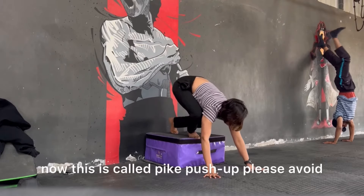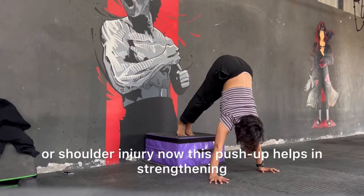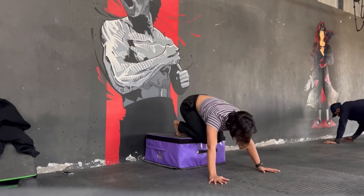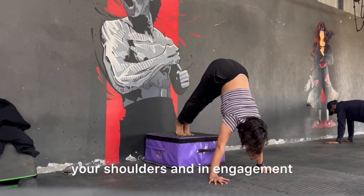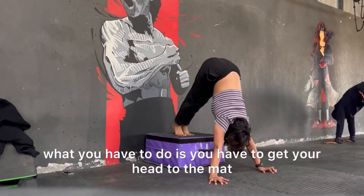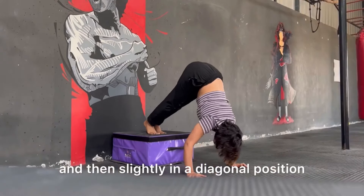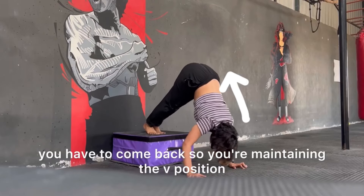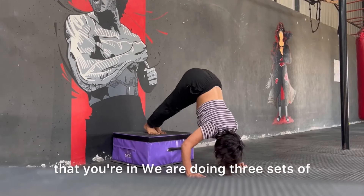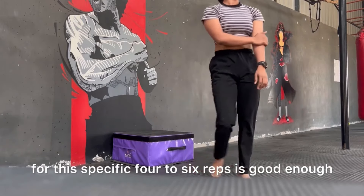This is called pike push-up — please avoid if you have any elbow or shoulder injury. This push-up helps in strengthening your shoulders and in engaging and strengthening your core as well. You have to get your head to the mat and then come back in a diagonal position, maintaining the V-shape. We are doing three sets of this exercise; four to six reps is good enough.